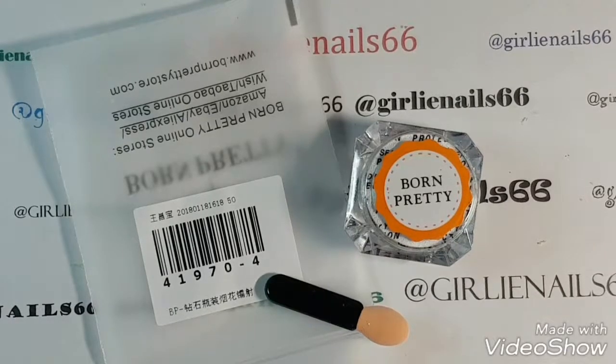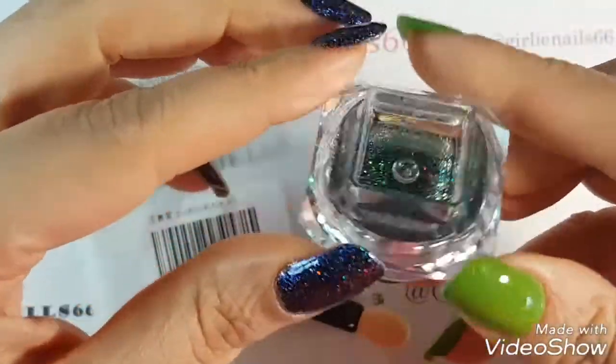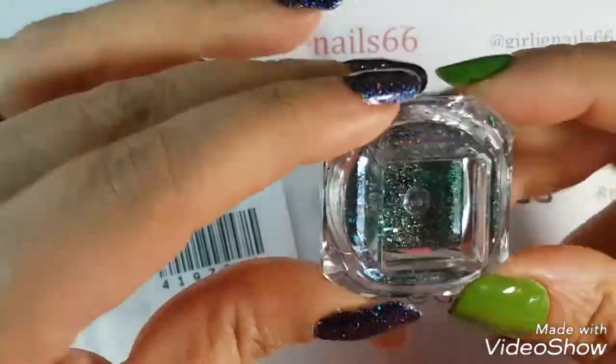Hi there, welcome back to my channel. So today I have another Born Pretty store item, and this one — I don't know if you can see how pretty this is.